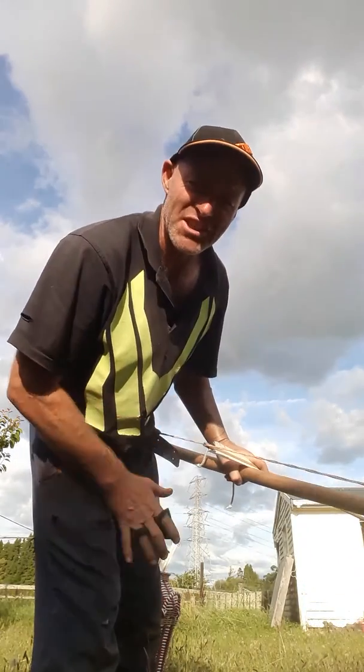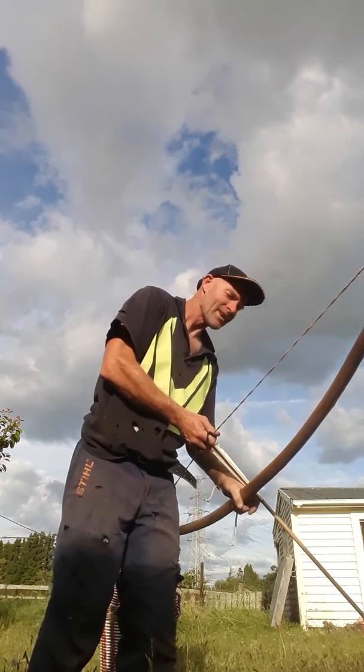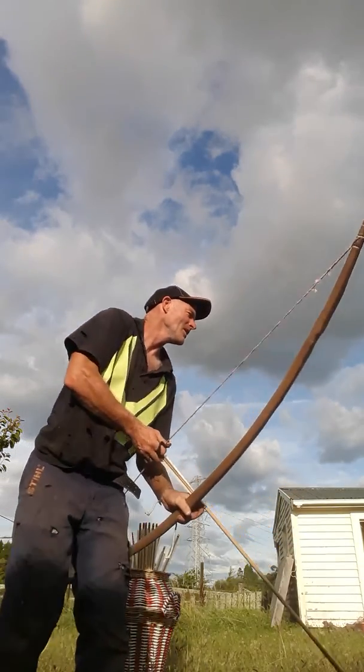Through my laziness I still haven't changed these arrows — I need to shorten them and put the arrowheads on them. But hey.